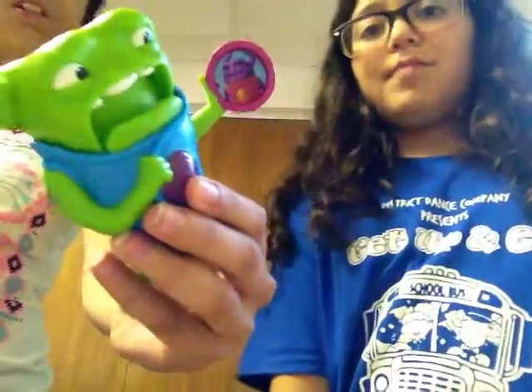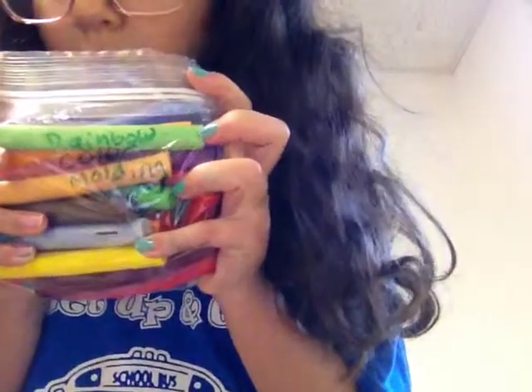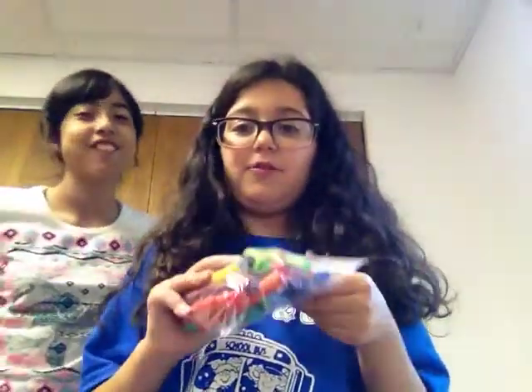It's a blue O with a cat - the one I just showed you. Okay, moving on to our next mold. I'm going to talk about this one - it's this rainbow color molding. It's just like clay - really cool!